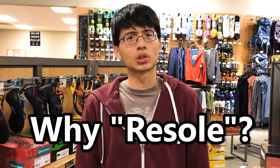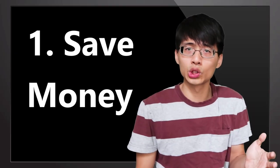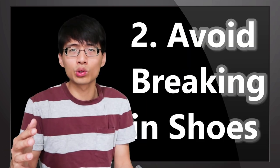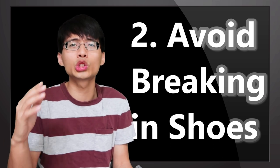Why should I have my climbing shoes re-soled? The first obvious reason is to save money. The price of re-soling could be as low as one fourth of a new pair. The second reason is you don't have to go through the painful process of breaking in a new pair of climbing shoes again.